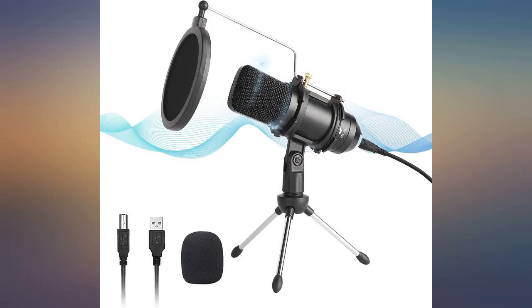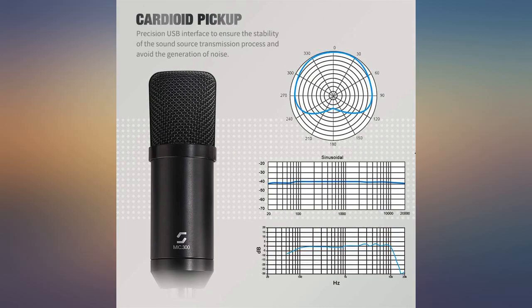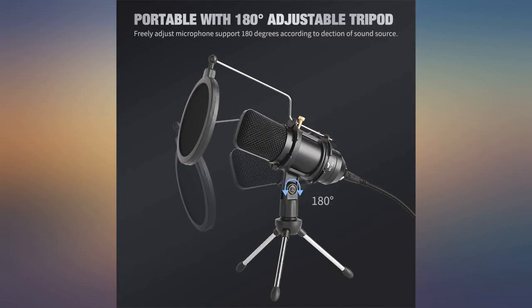I ordered this product and wasn't sure I was going to like it, but when it arrived it was great — very easy to set up, great for streaming and gaming at the same time. I was skeptical at first, but the microphone sound is great, used for Zoom meetings frequently.